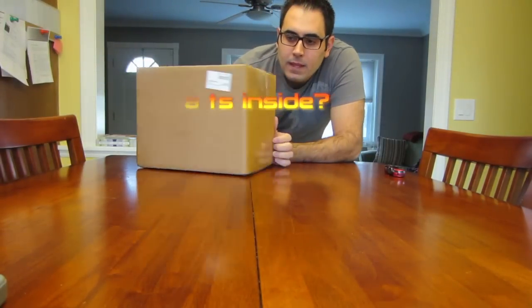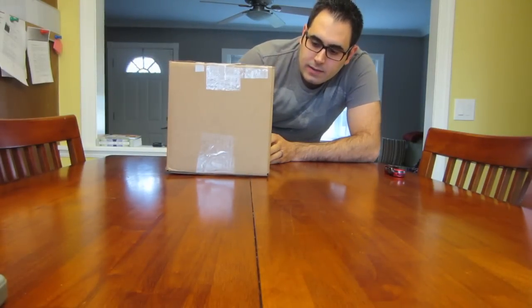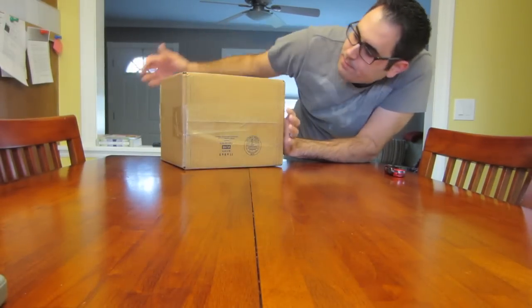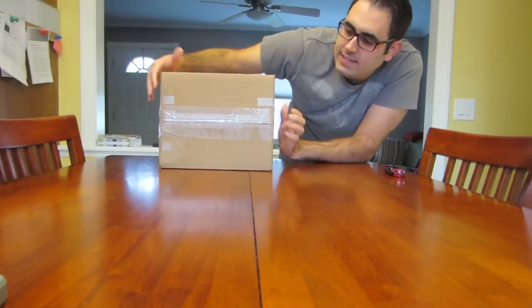So let me show you the box. This is the front, that's the back, this is the side, the other side, the bottom — let's get some packaging tape — the top.